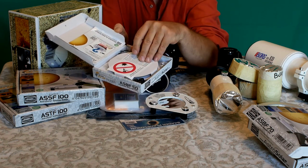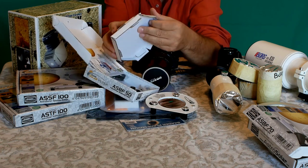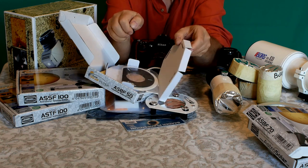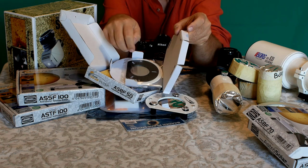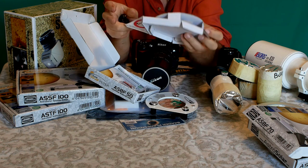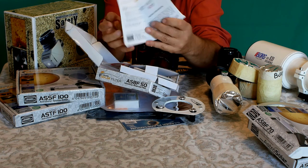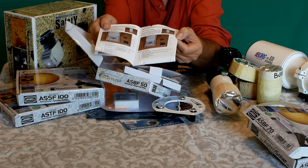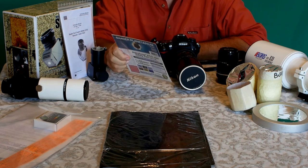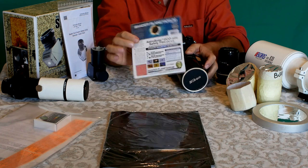Nella confezione c'è un avvertimento importante per la vostra sicurezza: non osservare mai direttamente il Sole. Dentro la confezione troviamo il filtro e i tre piedini in gomma regolabili per adattarsi esattamente al diametro dell'obiettivo o del telescopio. È molto semplice da usare e da conservare, con un piccolo manualetto di istruzioni. È disponibile anche un formato piccolo in Astrosolar visuale, più economico, adatto a piccoli obiettivi o piccoli telescopi.